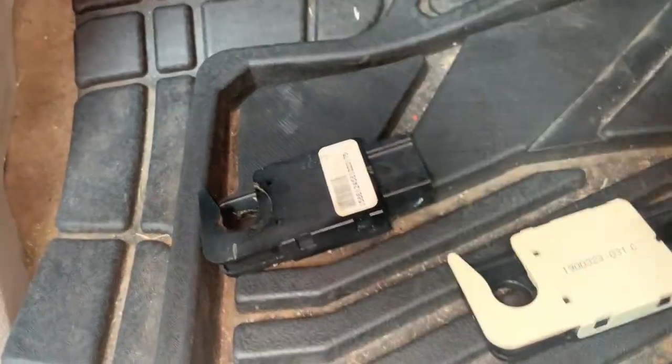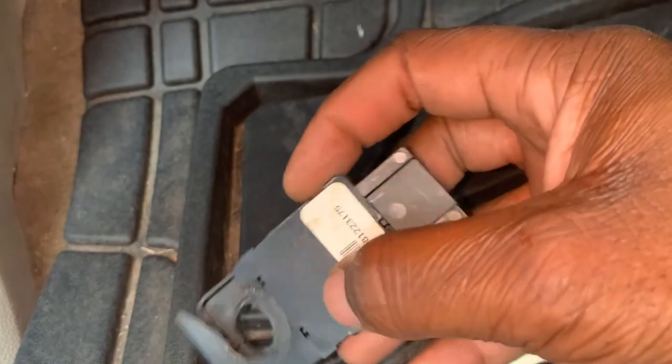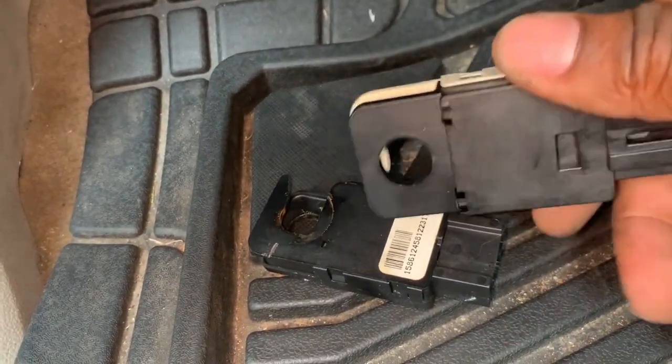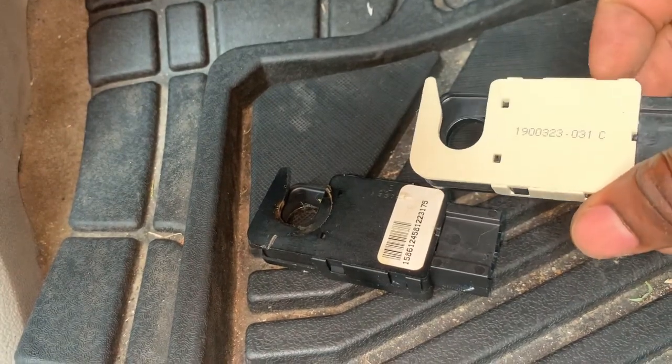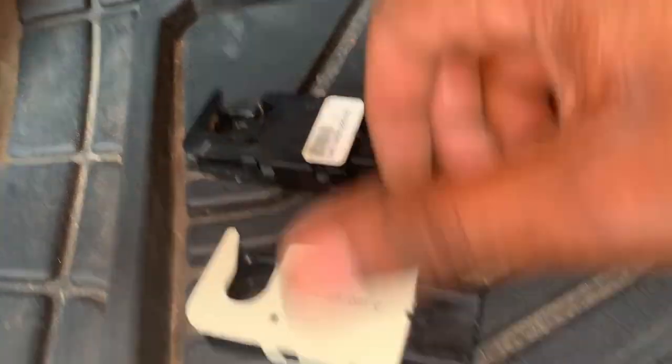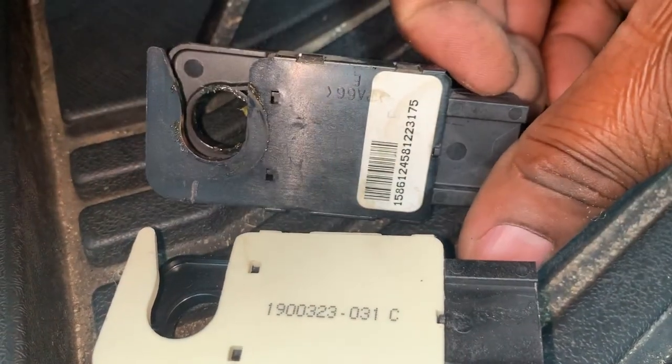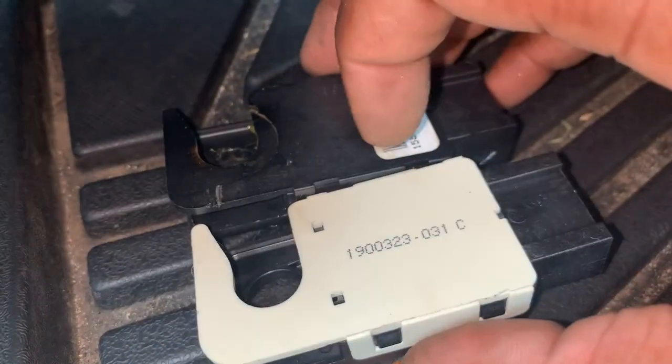Alright, so here's the old part compared to the new part. Check it out — everything looks pretty much the same.